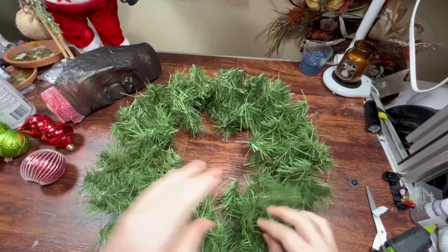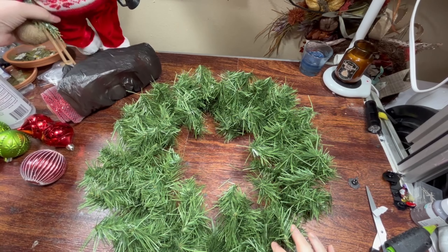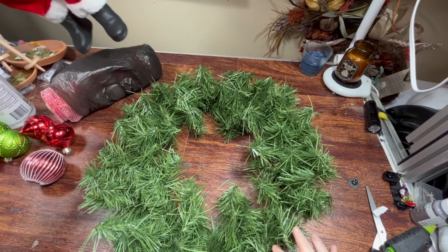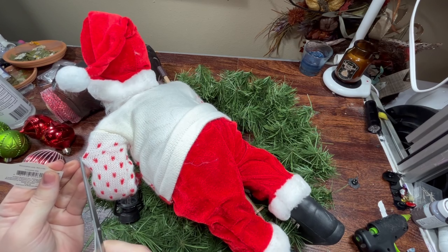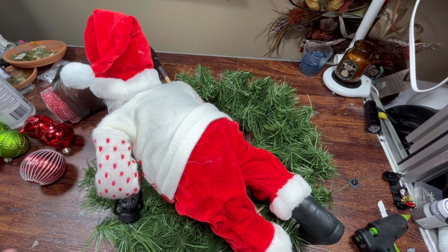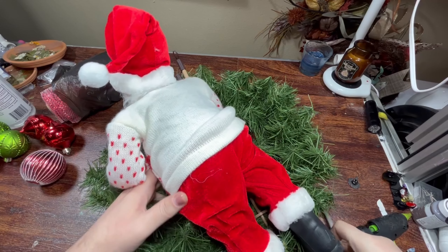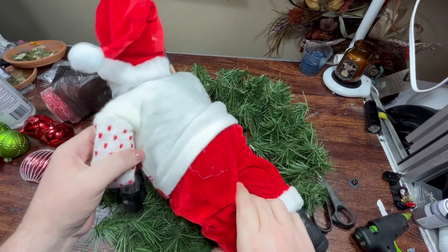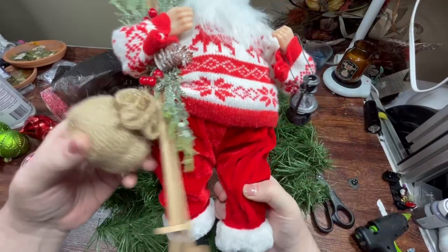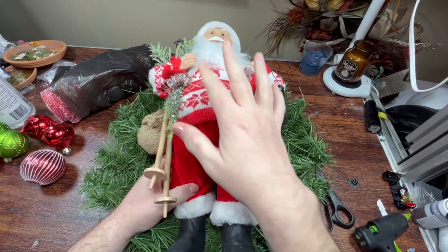All right, so that's all fluffed out. Don't have to do a great job — we're gonna cover basically all of this up. I have this Santa that I got; I had two of them and I don't know where the other one is. I found it after I had already picked out all the stuff to use this one, so he was $20, but I think I paid $5 for him because there were like a thousand of them last Christmas. He's pretty large and he's got a little sack — he's giving alpine, he's giving Scandinavia.